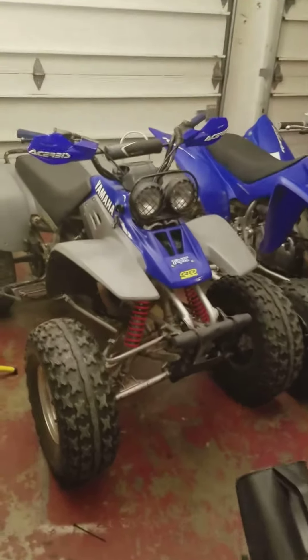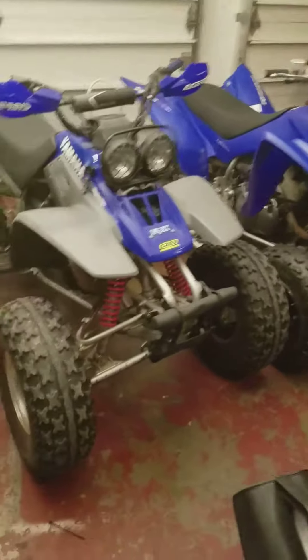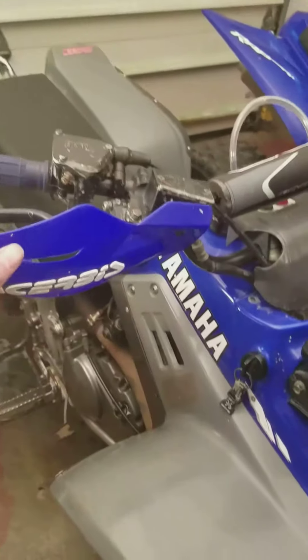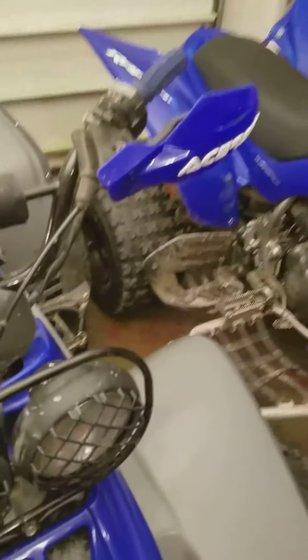What's up guys, TwoStrokeJoke here. I'm going to be doing another video on my friend's 2008 Raptor 350. This is my Warrior 350. I got these handguards just a few days ago. They're pretty nice — they keep my hands from getting hit by trees.